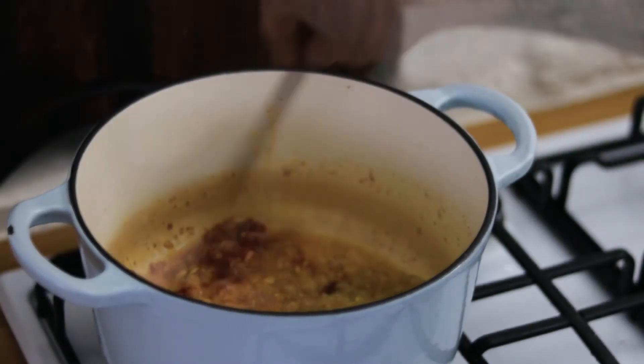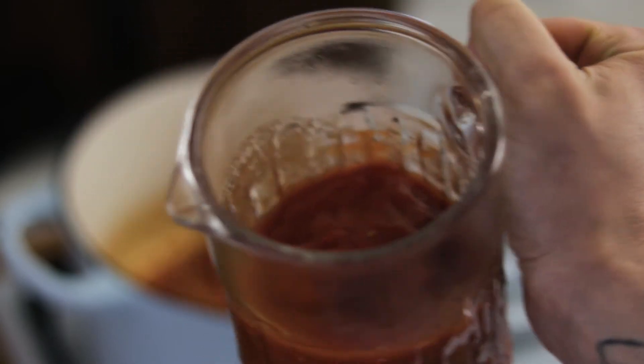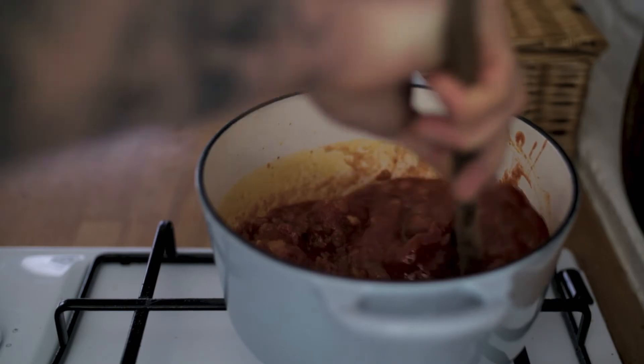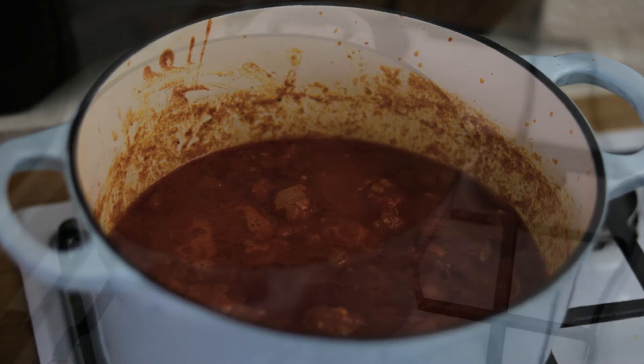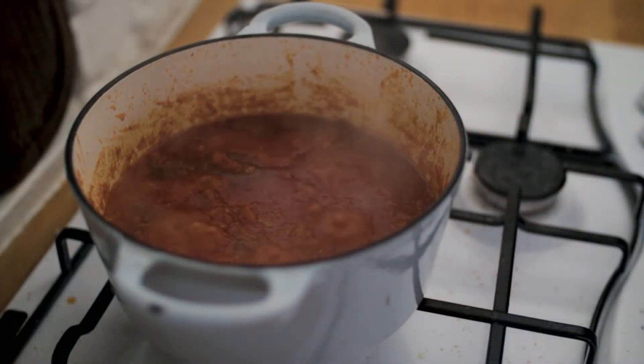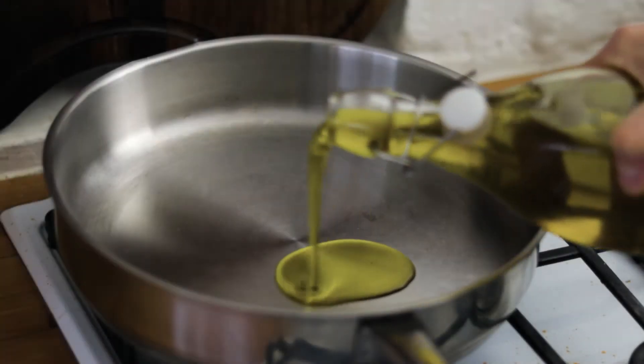Give that another two or three minutes, then chuck in a couple of tins of plum tomatoes. Break those up in the pan and cook this through for a good half an hour, reducing it down until it's really nice and thick, rich and jammy. Pop it to one side.